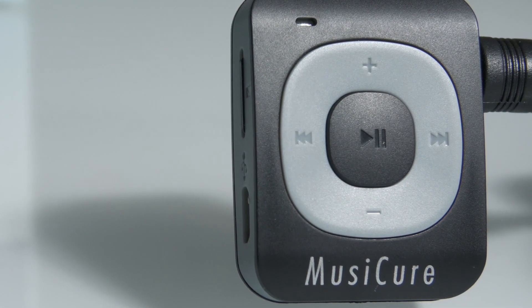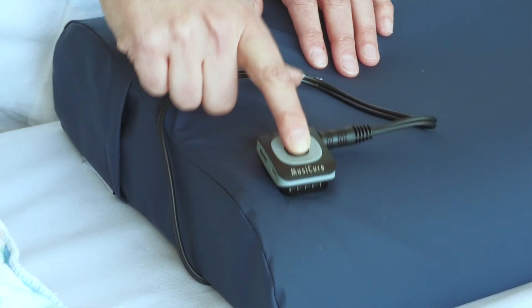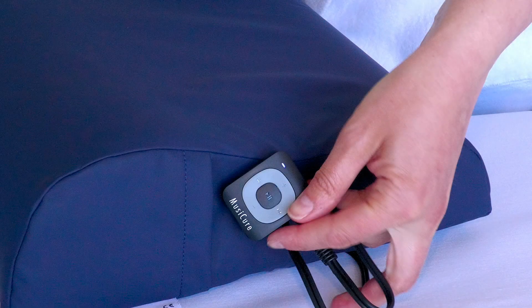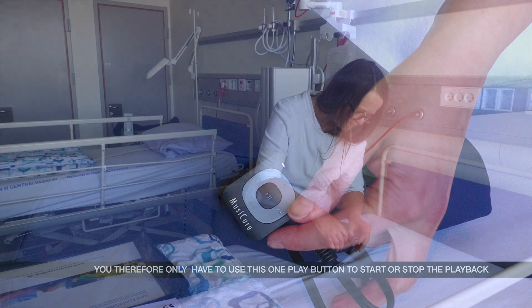To stop playback, press the same play button again for 2 seconds, similar to when the player was activated. You therefore only have to use this one play button to start or stop the MusiCure player.